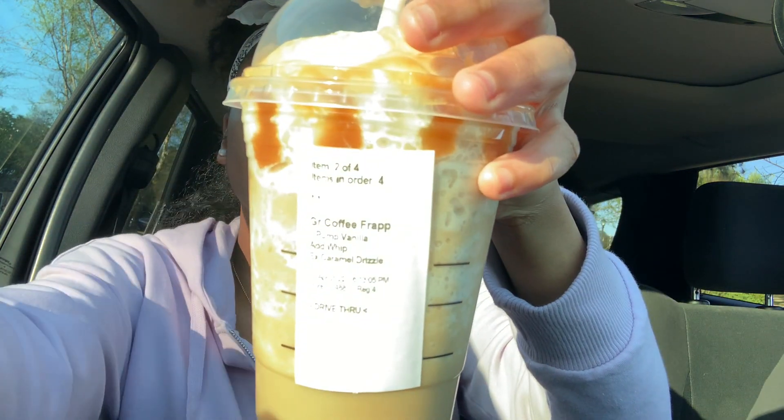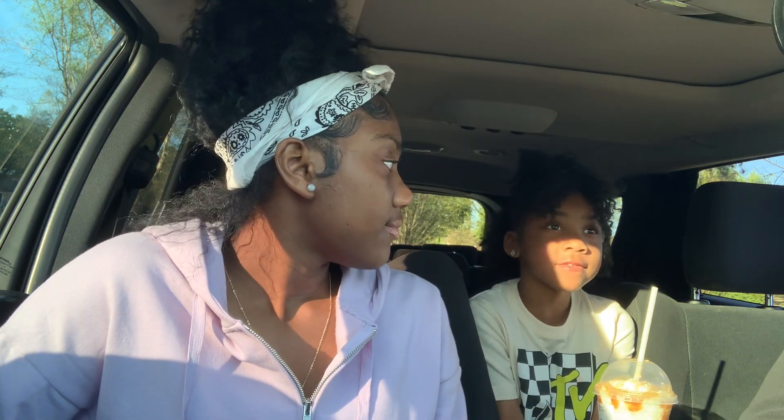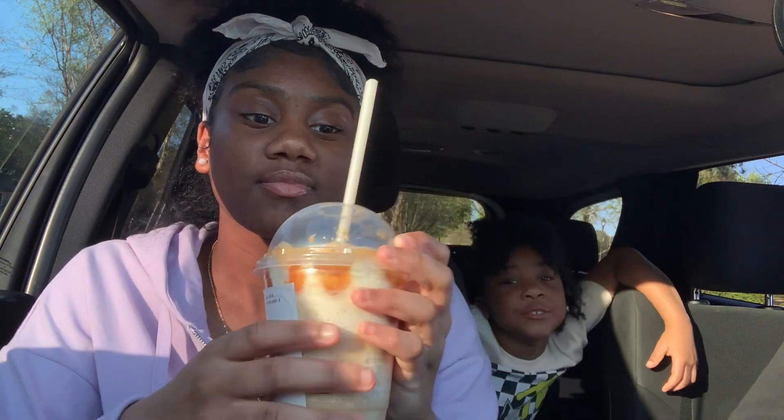The next thing I'm going to try is this one. This is a coffee frappe with one pump of vanilla, whipped cream, and extra caramel drizzle. I'm ready over here. Mmm — I give that a ten out of ten. That's actually really good. I give this an eight out of ten. This is really good, you should get this drink!